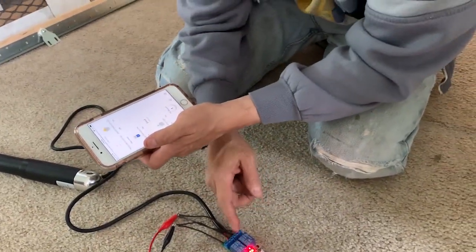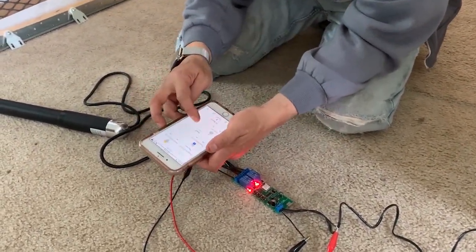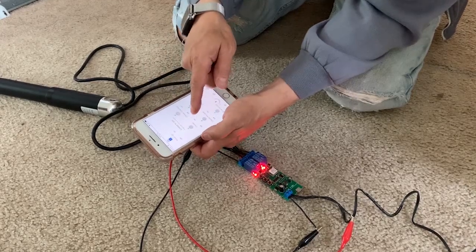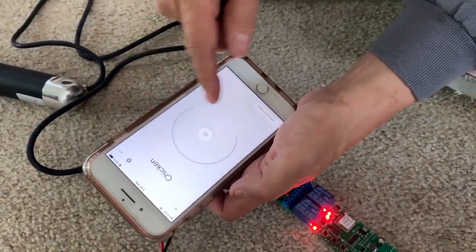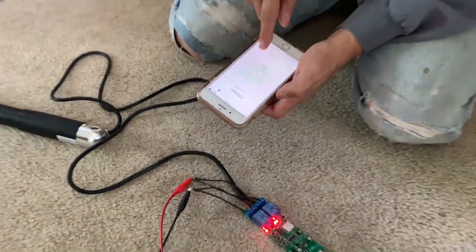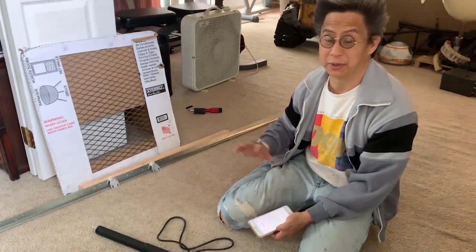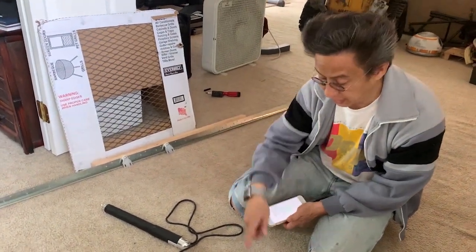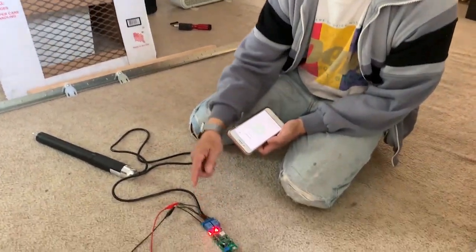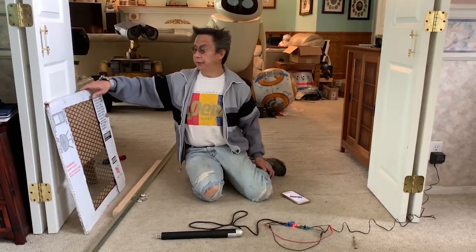There are instructions on this home automation device that tell you how to link it up with your Google Home. Once that's done, it appears in Google Home — I named it 'chicken.' So chicken has an on or off state. When I push this button from anywhere in the home, or even outside if I want to let my chickens out before I get home, the relays will flip their states and flip the voltage, and the actuator will start moving.